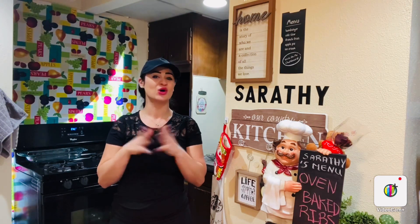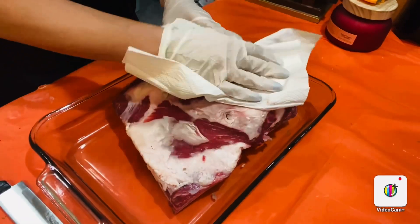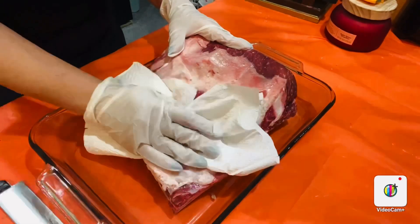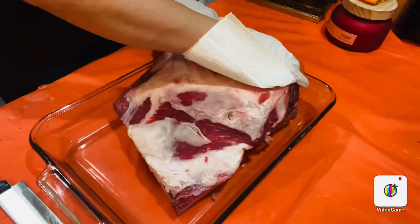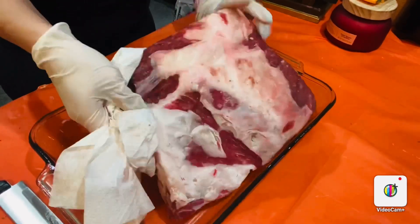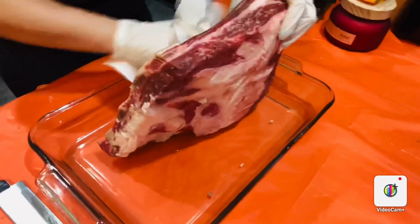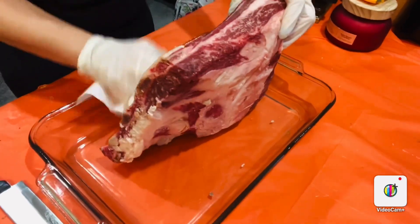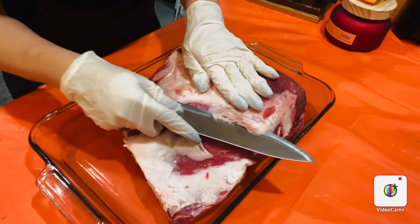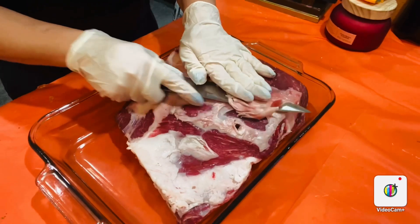So easy, so delicious — let's do it! First, I'm going to pat dry the ribs with a paper towel because I just finished washing them. Then we're going to remove the membrane so we can season this bad boy.